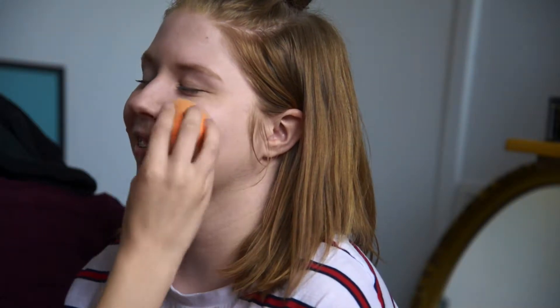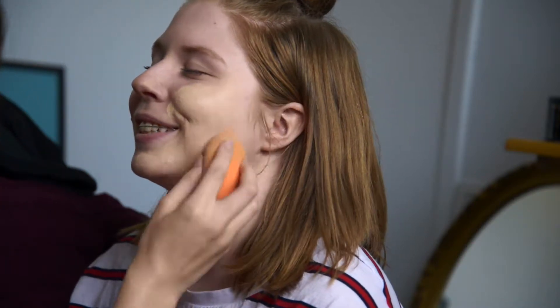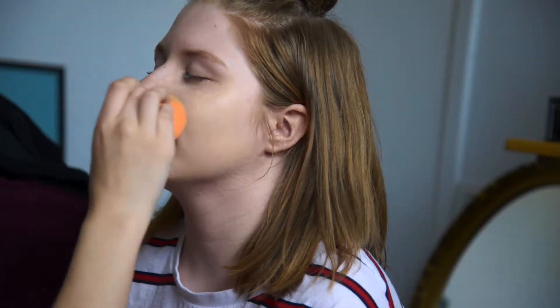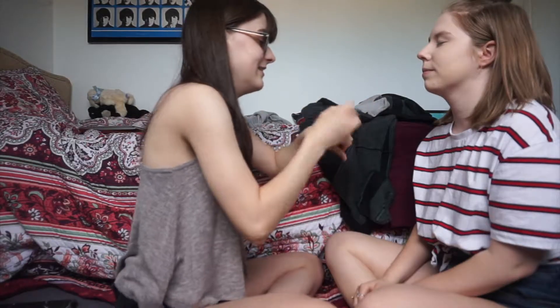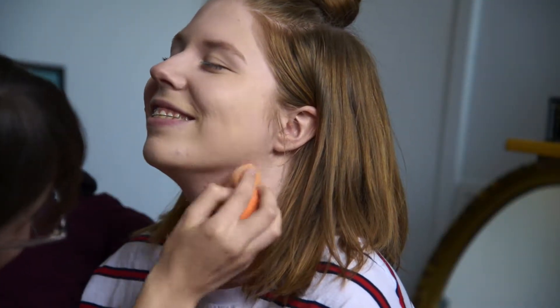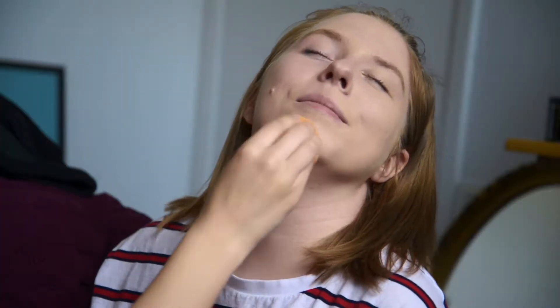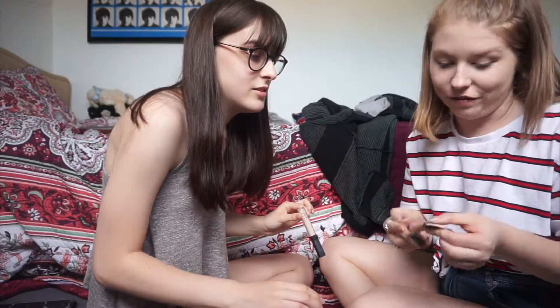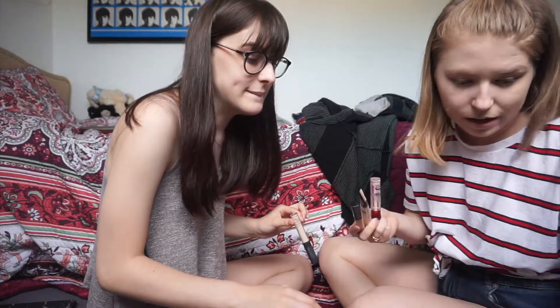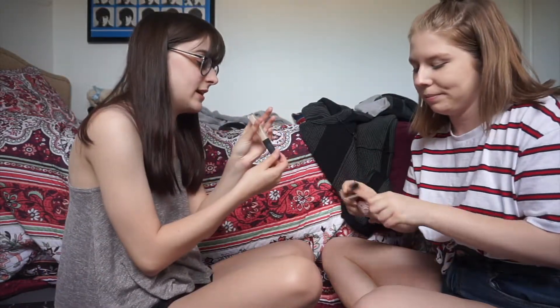This is fun, I haven't done this on someone before. I'm going to try and do a lighter coverage of foundation — I'm not trying to cake it. If I'm pouncing too hard, let me know. I'll just do the chin a little. There's a contour stick here too, but I think I'll stick with what I have.